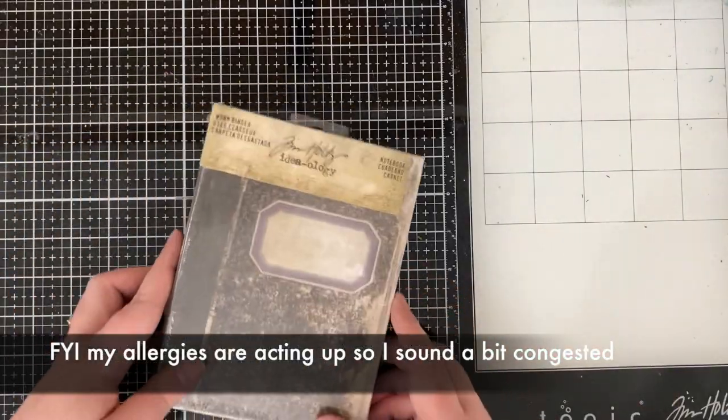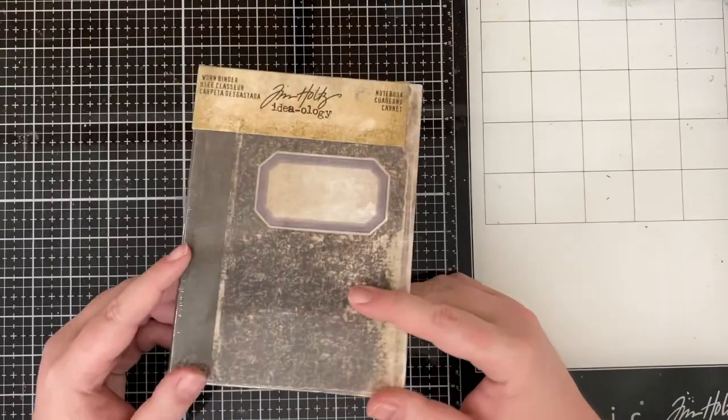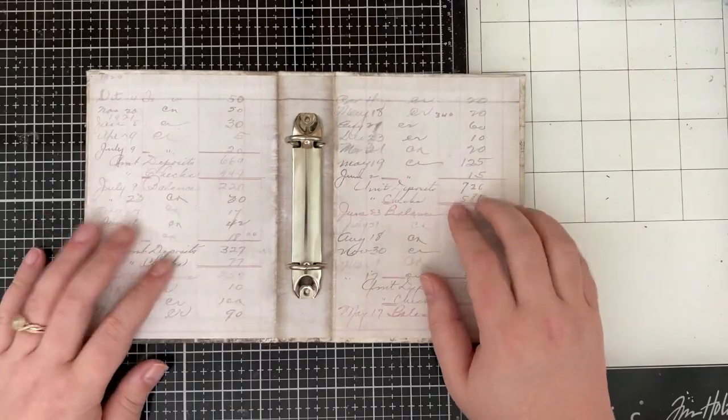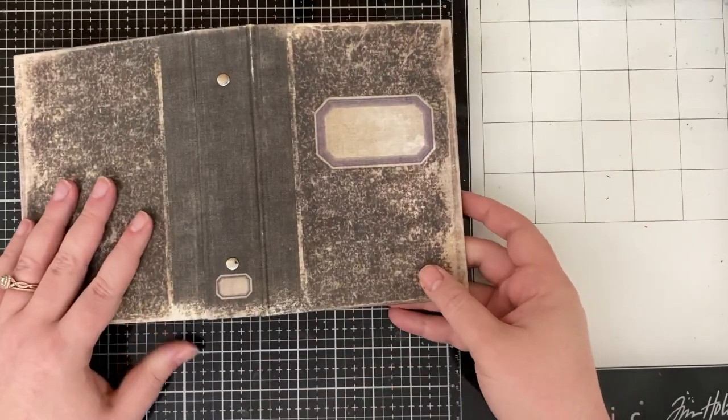I was deep cleaning my craft room — and I mean like deep cleaning, it needed it, it was so bad. And I found this random stash of Ideology products that I had completely forgotten I had purchased. It was probably years ago before I even knew what I was going to do with it, or really before I even knew what I was doing. I had no idea.